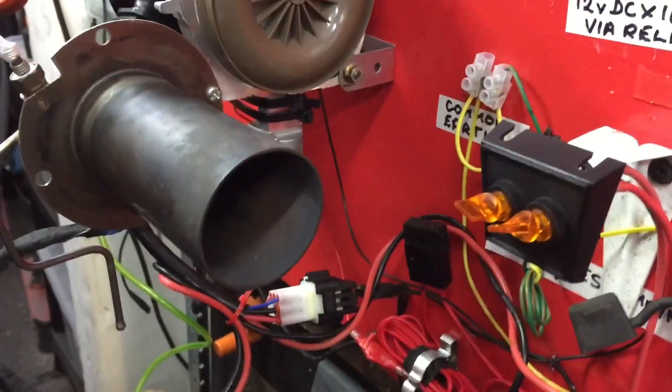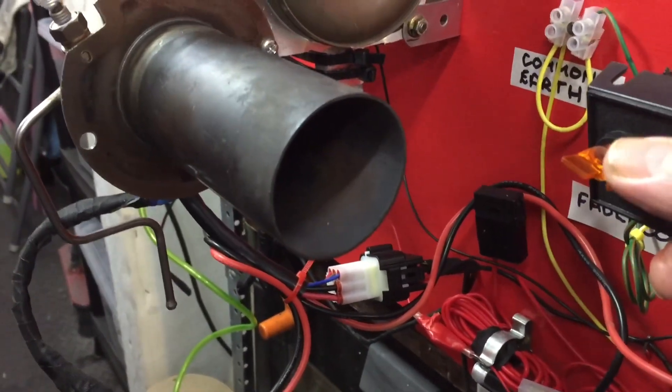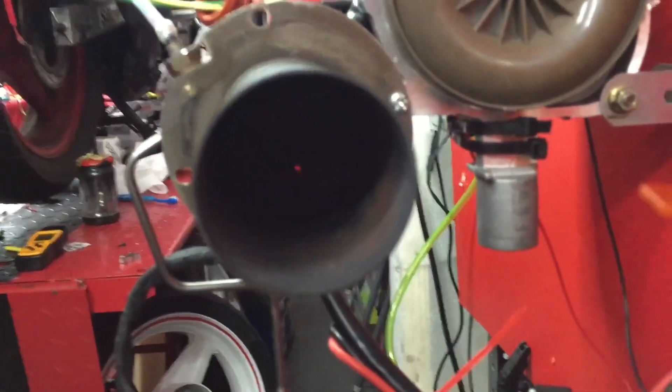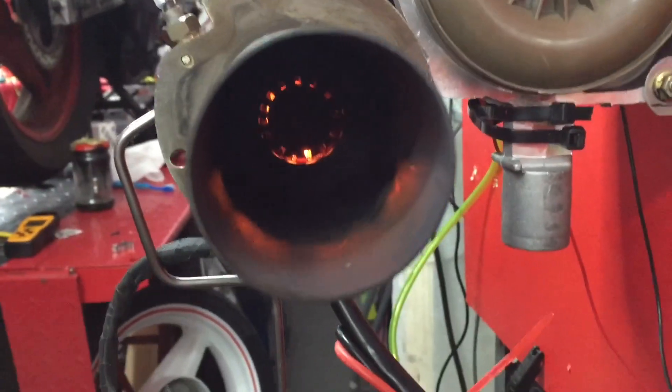Like I said, I've installed a second glow plug. Let me switch it over here. It should be pretty quick. There it is, glowing at the bottom there. Nice little furnace coming up.